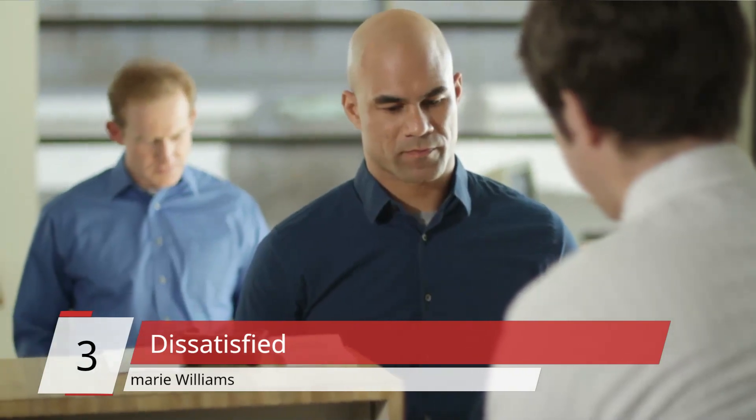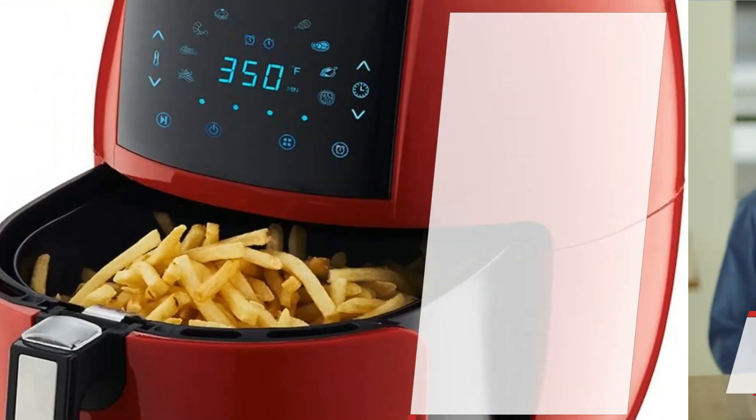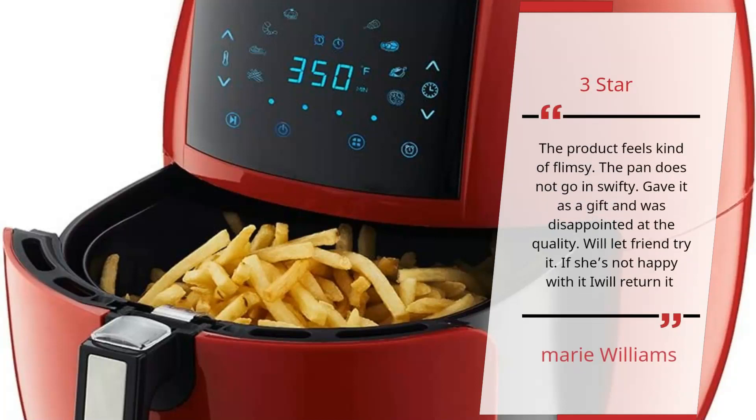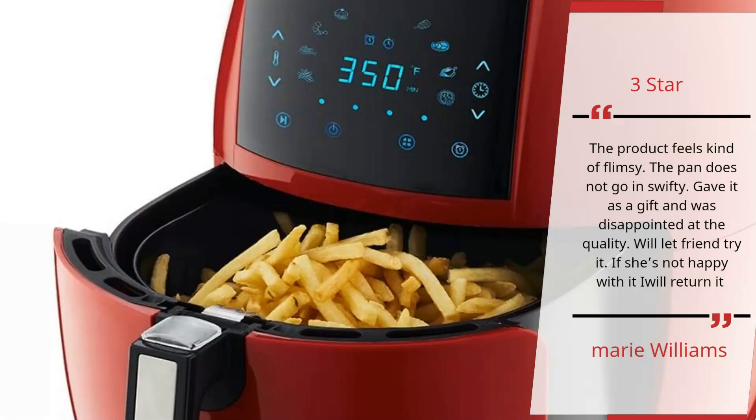Number 3 – 'Dissatisfied' – Marie Williams. 3 Star: The product feels kind of flimsy. The pan does not go in swiftly. Gave it as a gift and was disappointed at the quality. Will let my friend try it. If she's not happy with it, I will return it. – Marie Williams.